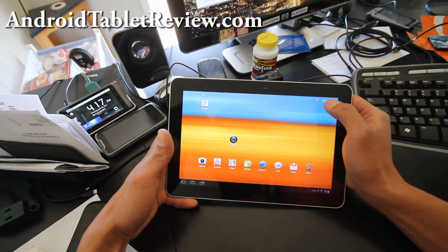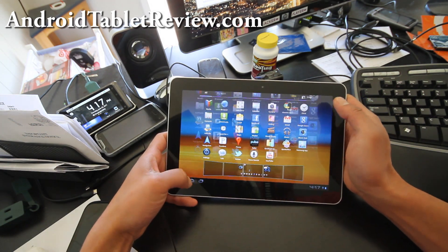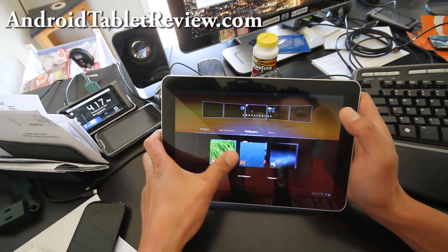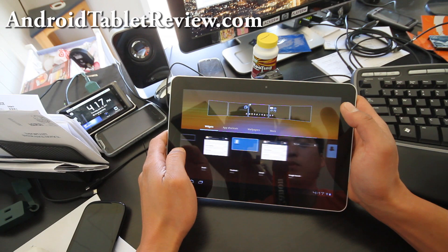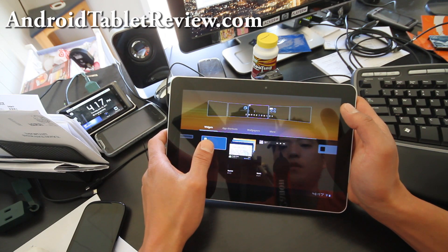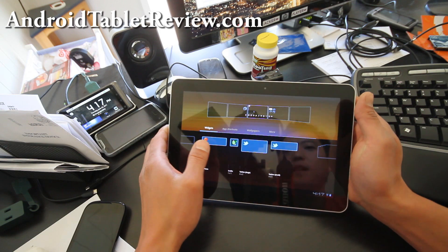There are two buttons up here for all your apps. There's also this button where you can add widgets, kind of like a phone. I'm looking for a weather widget but it doesn't come with one — you can download it off the market.